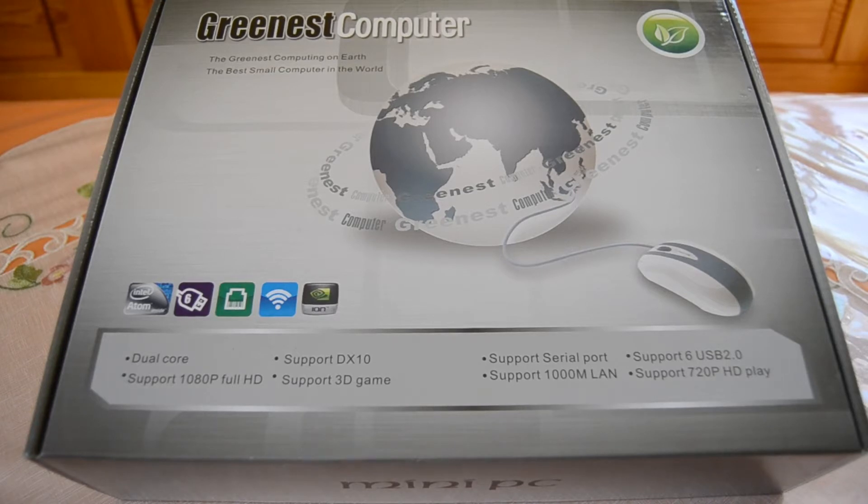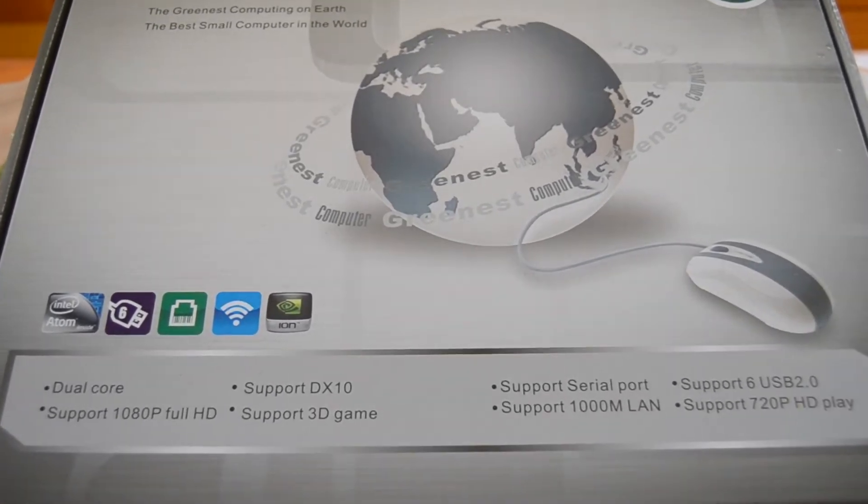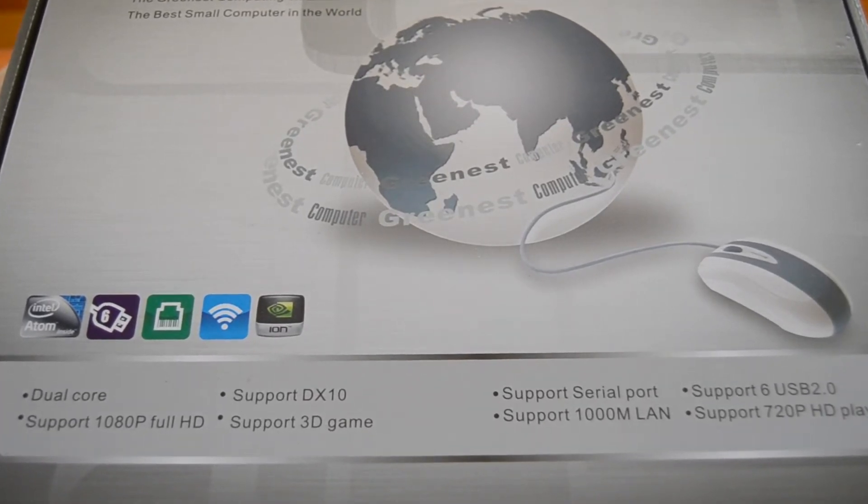Let's get started with the unboxing. First, let's take a look at the front of the package. On the front we can see that it should have dual core support, DirectX 10 support, full HD and 3D games. It should also have a serial port, six USB 2.0 connectors, and it should support gigabit Ethernet.